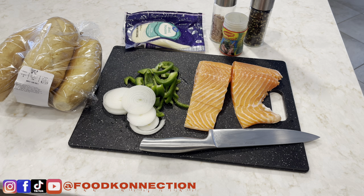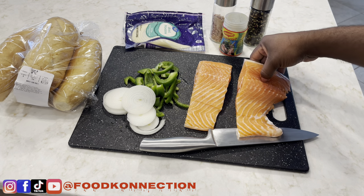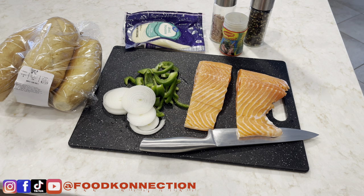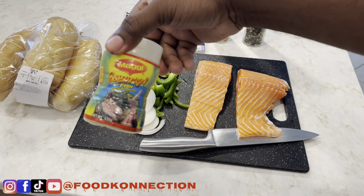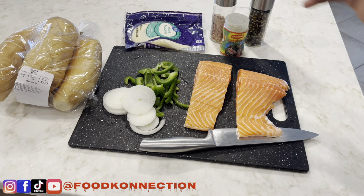I got two pieces of salmon — they're washed and cleaned, with the skin on. I like the skin. I got some green peppers, onion, Provolone cheese, and my sub roll. I got some fish Maggie Seasoning — you can use whatever fish or seafood seasoning you have. I have some salt and pepper. Let's cook.